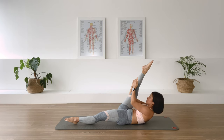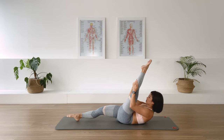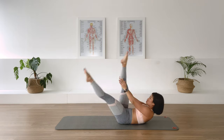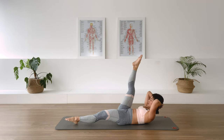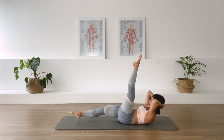And switch. Two more sets. Last set. Hands behind the head and hold.